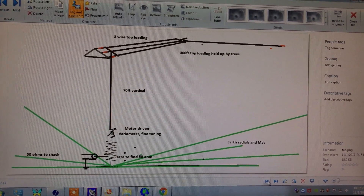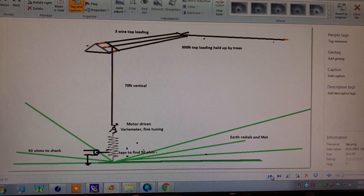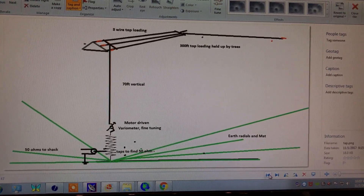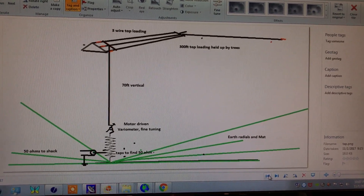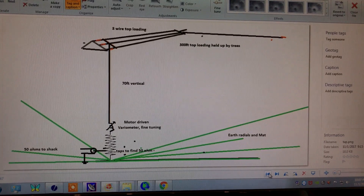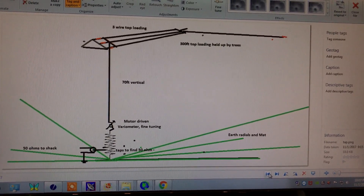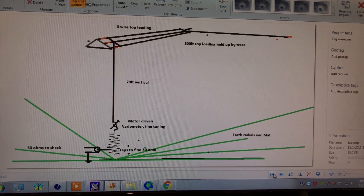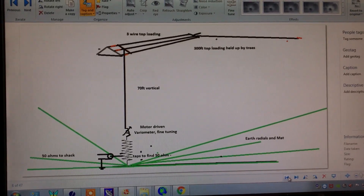Hello, this is Lawrence, KL7L. Today we're going to talk about antenna matching and some of the tools and equipment that we use on this new ham band of ours, 630 meters, 475 kHz — which is some limited amount of test gear that you'll need to tune up your antenna. This is a picture of what I've got at the moment here in the woods and forests of Alaska.